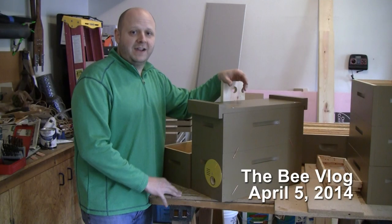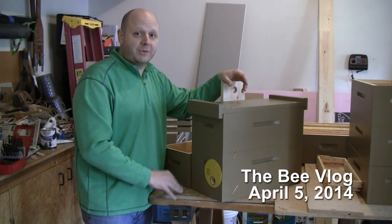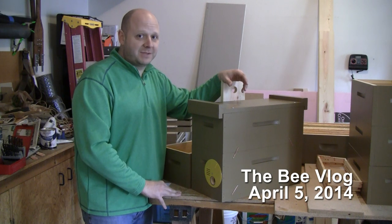Hello and welcome to the Bee Vlog. Today I'm putting the finishing touches on my swarm traps so I can finally get them out there to catch some swarms.